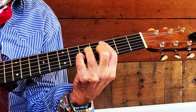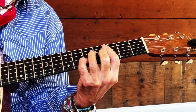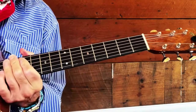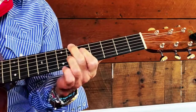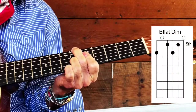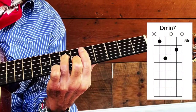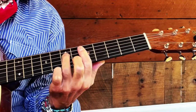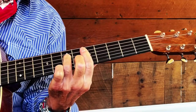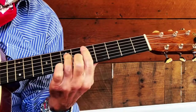Then we go into that diminished — that B-flat diminished — 'by the time,' and then right into that D minor seventh. Your B-flat diminished, got your fingering there, right into that D minor. You could do it here, but I like it much better up here.